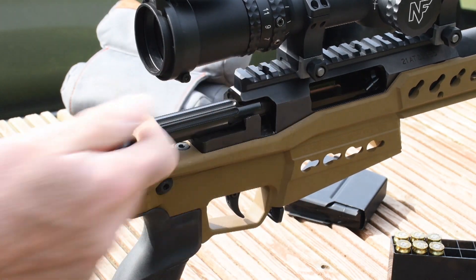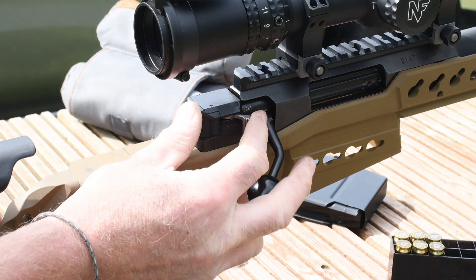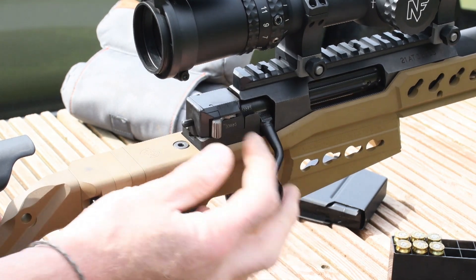Bolt operation is super slick — 60-degree lift and the handle is easy to grasp and use. The safety catch is forward for fire, middle for safe with bolt operation, or rearmost with the bolt fully locked and safe.